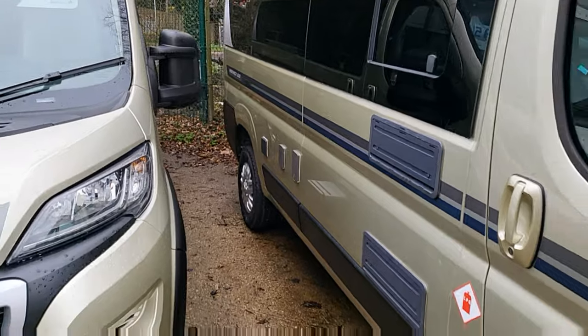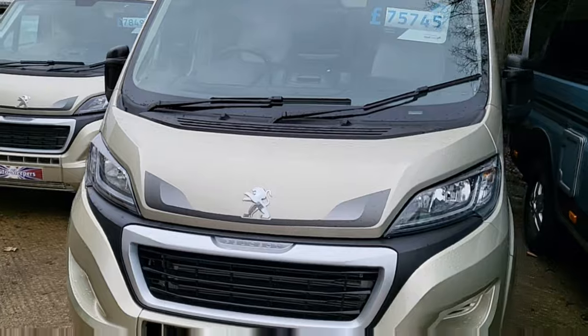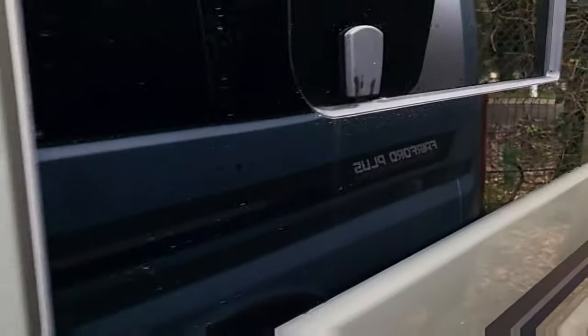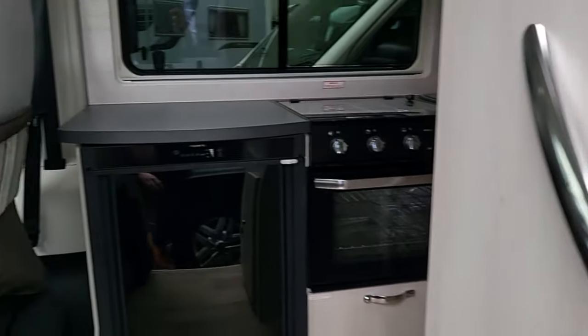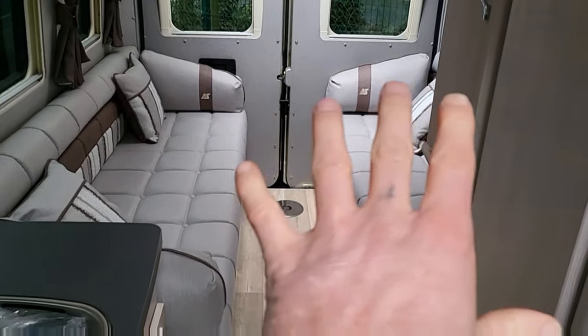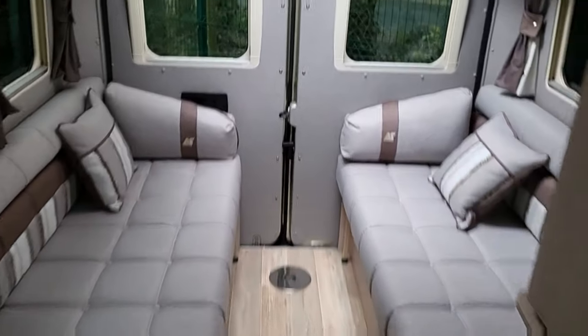The next one along is a Warwick Duo. This is a six-metre van at £75,745, again in Champagne Gold. It comes with a reversing camera, external barbecue points, solar panel, and Wi-Fi aerial. This one's a great layout actually — you've got two opposing bench seats which can be used as single beds, and that also goes into a big double bed as well.